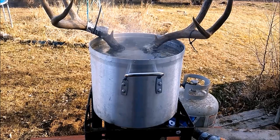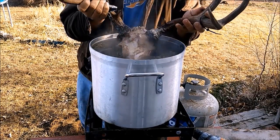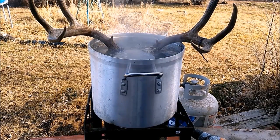It's been boiling for about an hour and ten minutes. We can go ahead and look at it to see if the meat's sloughing off the bone yet — it's starting to slough off. We'll just let that boil for another half hour and check it again.